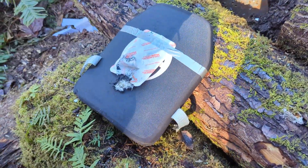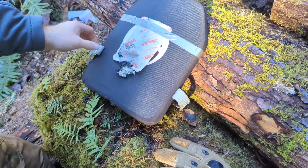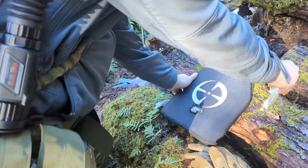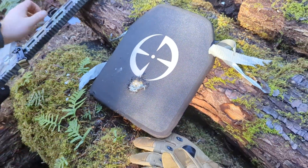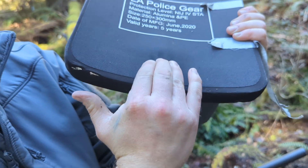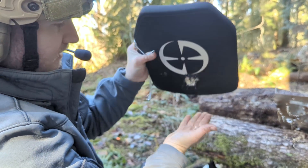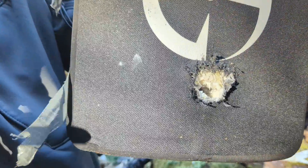Oh my god. Yikes dude. Let's take a gander. So this was only here so I could see it with thermal — let's go ahead and remove that. Let's take a look at the depth there. Alright, so we have pretty significant back face deformation there. We are leaking ceramic currently. I mean, we're talking 80% penetration here.